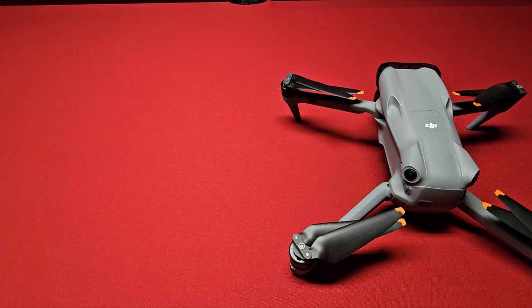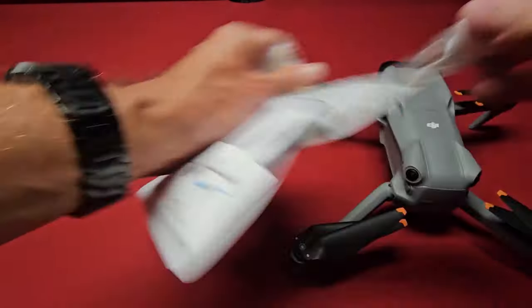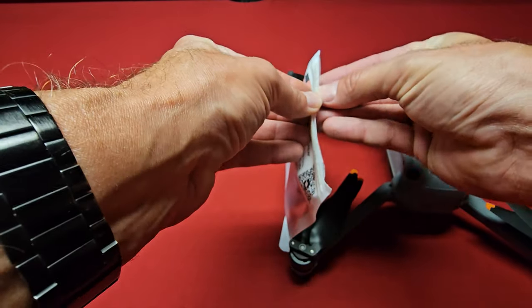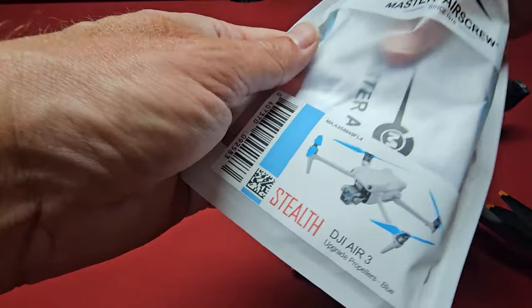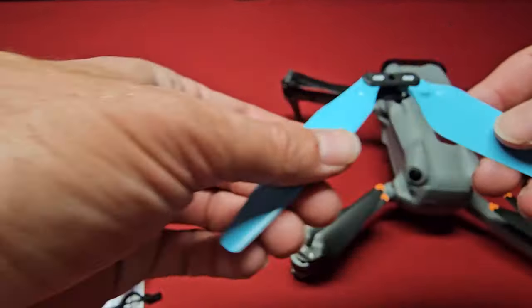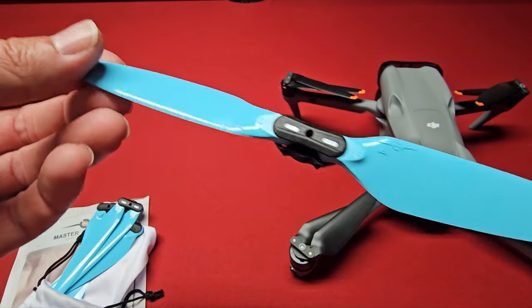I'm going to get my knife out and cut this open. A little difficult to open there — I didn't see any kind of perforation to tear them open. I just got these in the mail the other day. They had to halt production; there was something wrong with the production line, so it took a few extra weeks, but here I finally got the Master Air Screw Stealth Props.